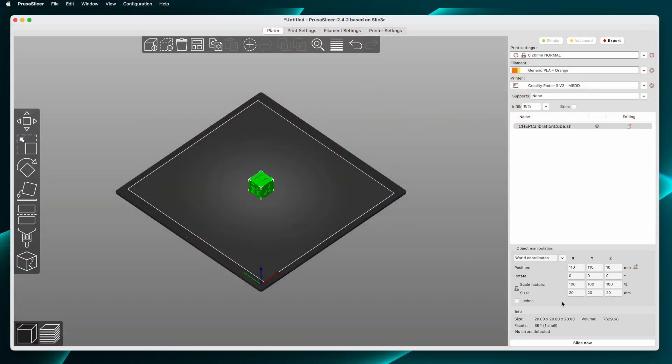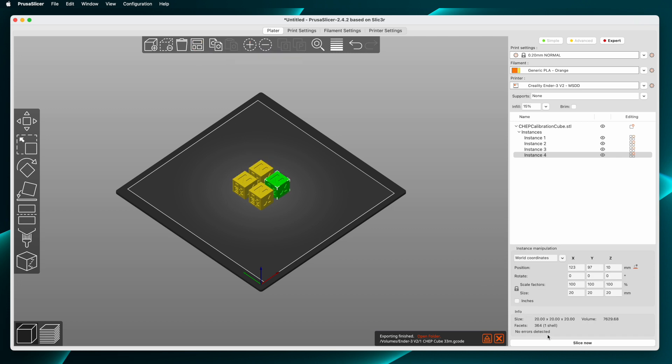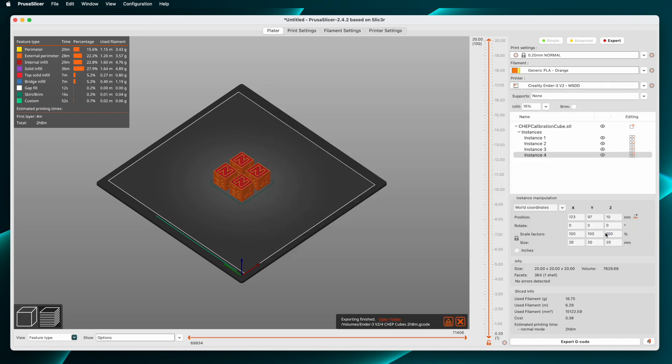We conduct an experiment to test that hypothesis and record the results. I'm going to put a single CHEP cube in the slicer, slice it, and save it to a micro SD card. Then I'll put four CHEP cubes in the slicer and slice with the same settings as the single cube and save that file to the micro SD card. The important thing is that you use the same settings for both the four-up and the single cube. I'll print the single CHEP cube four times and log the elapsed print times as reported on the printer's screen. Then I'll print the file containing four CHEP cubes and log that time. For every print I'm starting with the bed and nozzle already at printing temperature so heat-up time won't factor into the measurements. Then I'll add up the four single cube print times and compare that to the four-at-once print time. After that we can draw conclusions from the experiment and we'll have our results.